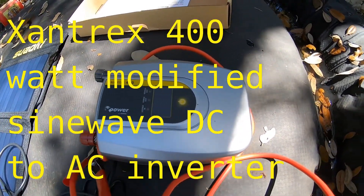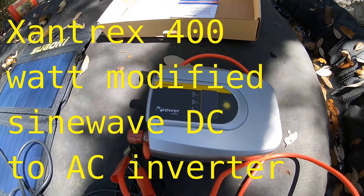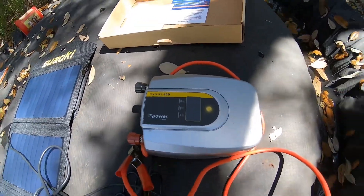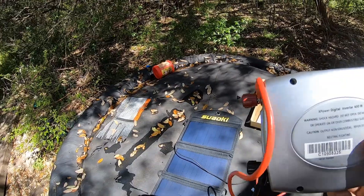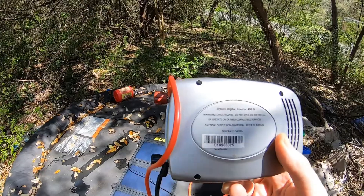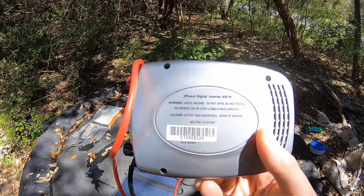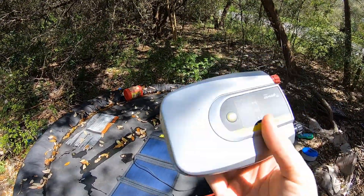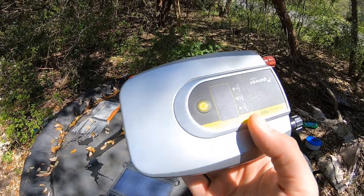Welcome back. I wanted to show this modified sine wave inverter — 400 watts by Xantrex. It's labeled 'x-power digital inverter 400 watts, neutral floating warning, non-sinusoidal,' which means it's not a sine wave, so you cannot run your smartphone charger or any sensitive electronics with this.